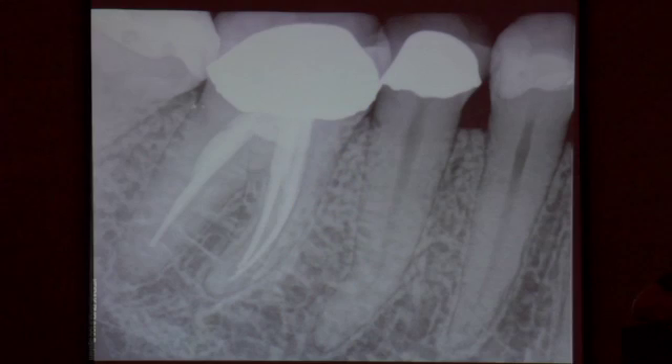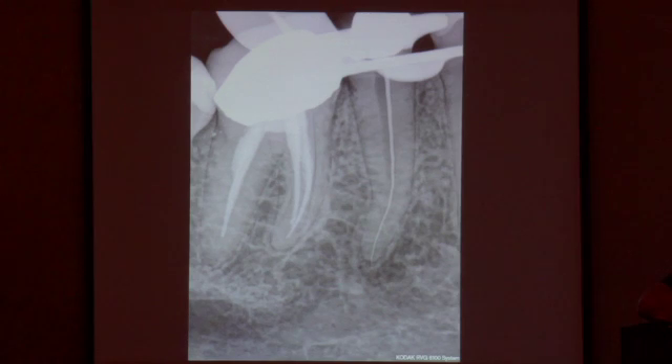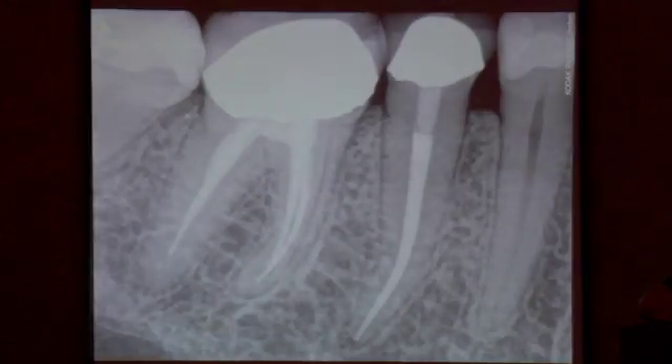So let's talk about endodontic mechanics. What we want is a shape that you follow the canal to the terminus, fit a cone, make a down pack and finish it. Nothing exotic about this — just nice and tight and quite appropriate, and you'd be glad if you did a case like this. And there's the finish.